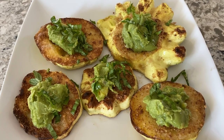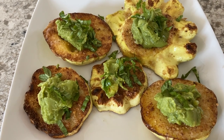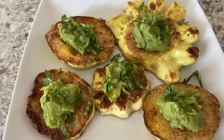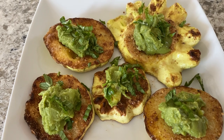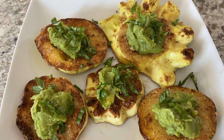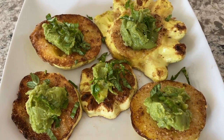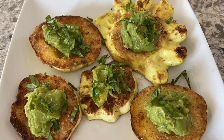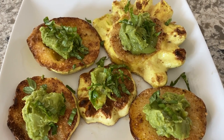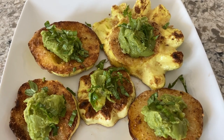Here we are, all ready to sit down and eat. I've got a dollop of mashed avocado, and I topped it off with a little fresh basil out of my garden. Smells great, looks delicious. Check it out — let me know your thoughts. If you found some value in this video, please give it a thumbs up, subscribe to the channel if you haven't already, and leave a comment down below if you've tried this one. Thanks.